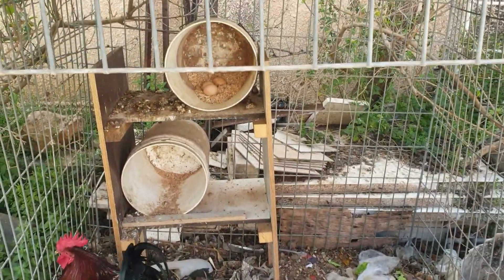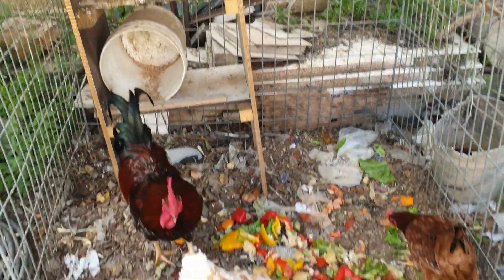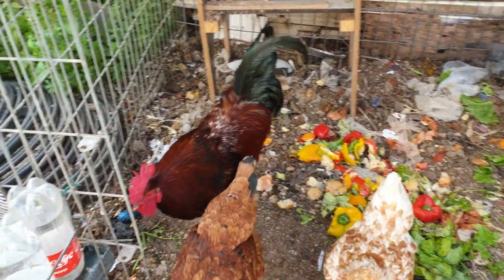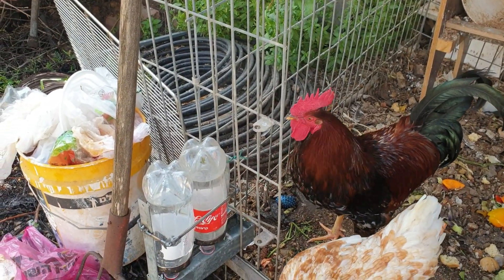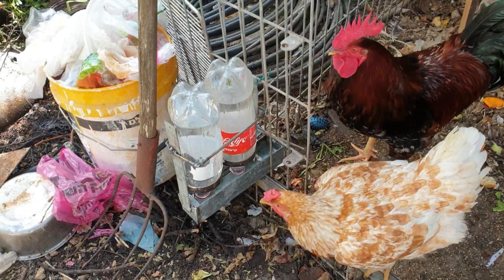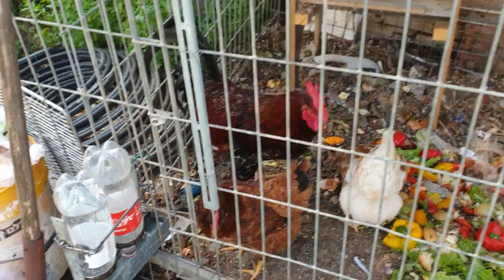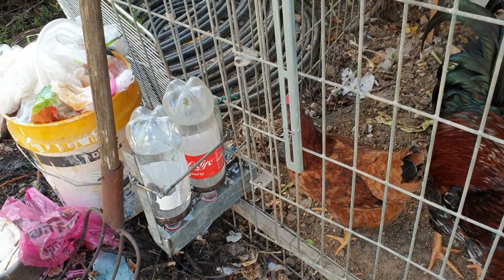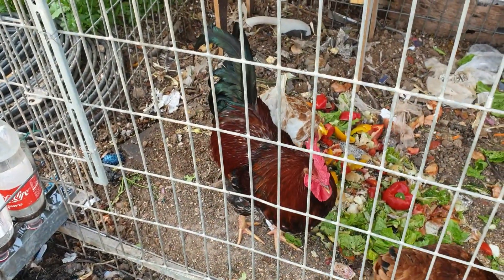פה יש כמה ביצים. תמיד אני משאיר שתיים, כדי שייטילו עוד - שתיים אני מקריב. אבל להן אוכלות. מי שחושב שהם לא נהנות, הן נהנות. הנה, זהו הוא שוטה, הוא ילמד אותם. הרבה הצלחה חברים. גם ענקי ושוטה. איזה יופי. עכשיו לא תלכלכו את המים. שבת שלום לכולם. שבת שלום.